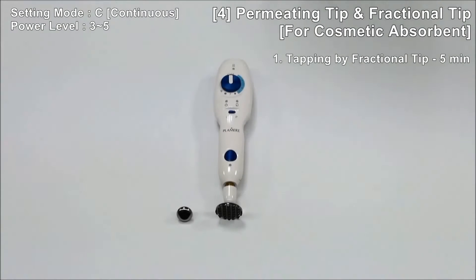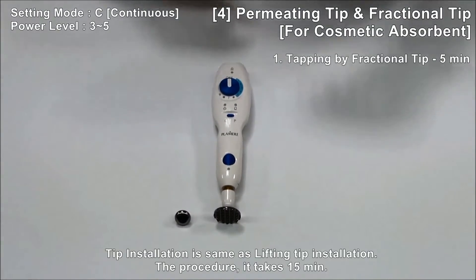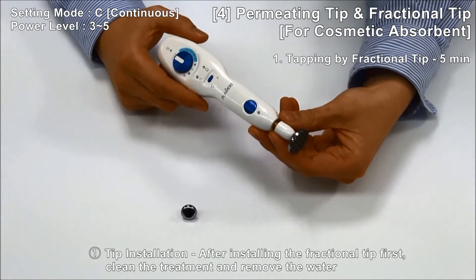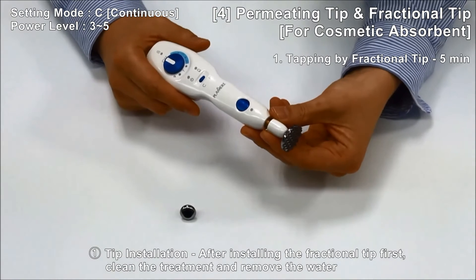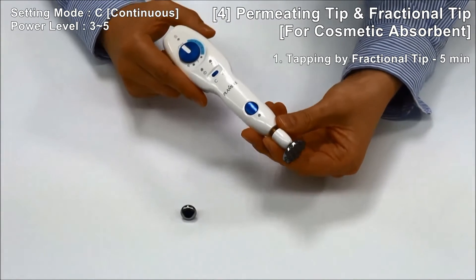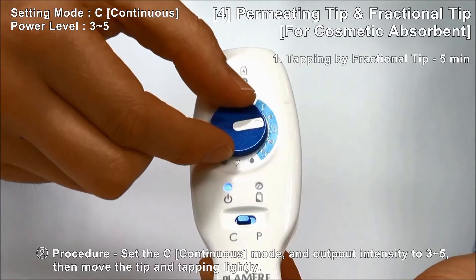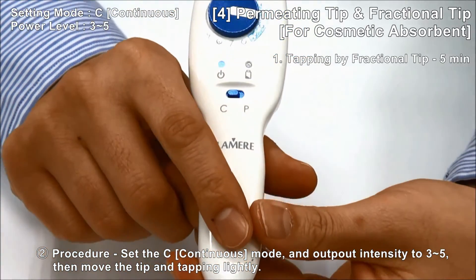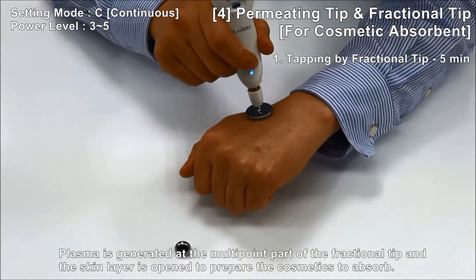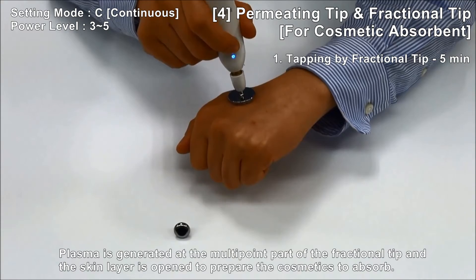How to use the Permitting Tip for cosmetic absorption and Fractional Tip: Tip installation is the same as lifting tip installation. The procedure takes 15 minutes. Step 1: Tapping by Fractional Tip for 5 minutes. After installing the Fractional Tip first, clean the treatment area and remove the water. Set Continuous Mode with output intensity 3 to 5, then move the tip and tap lightly. Plasma is generated at the multipoint part of the fractional tip and the skin layer is opened to prepare for cosmetic absorption.